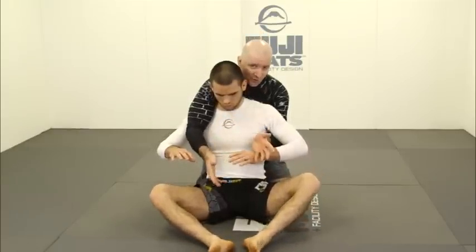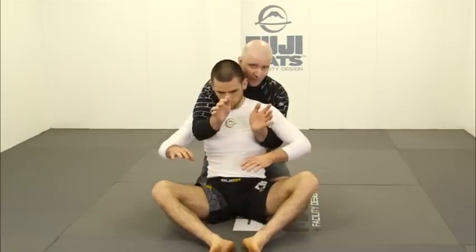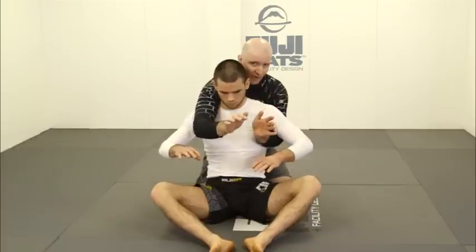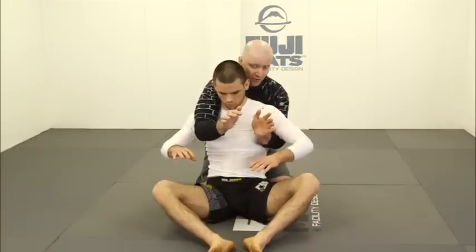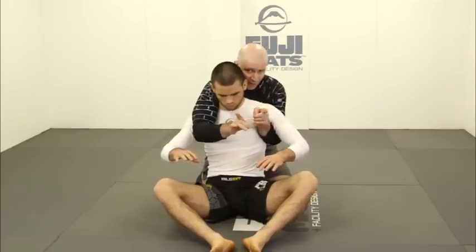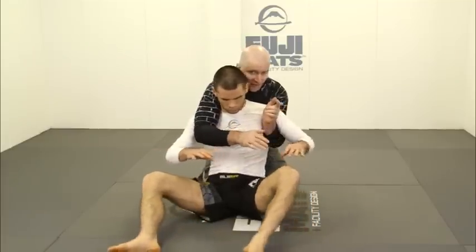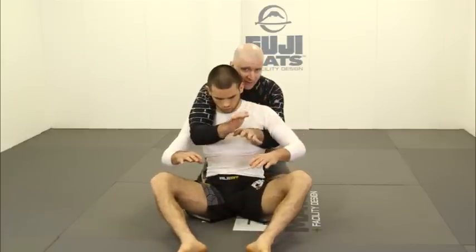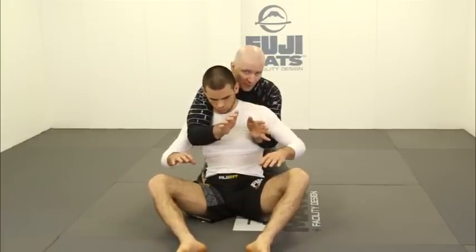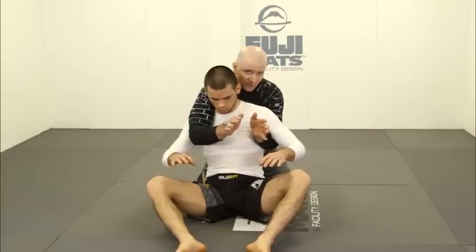If I have no hooks in — just my arms controlling my opponent — it's absolutely critical that I control him between my two elbows. One elbow is in front of one shoulder, one elbow is behind the other shoulder. When he goes to turn in one direction one elbow stops him, and when he goes the other way the other elbow stops him. The elbows are the focus of your upper body control.